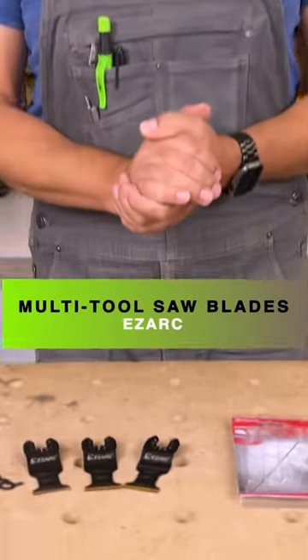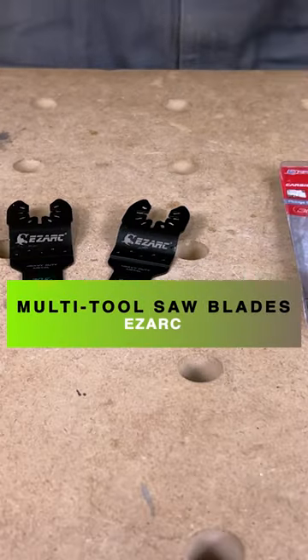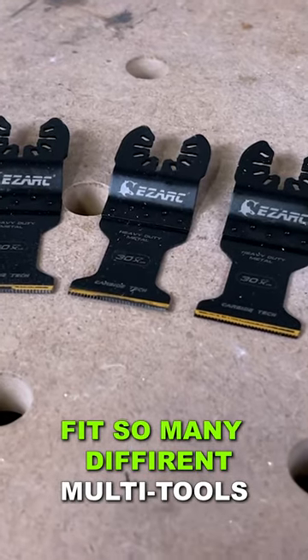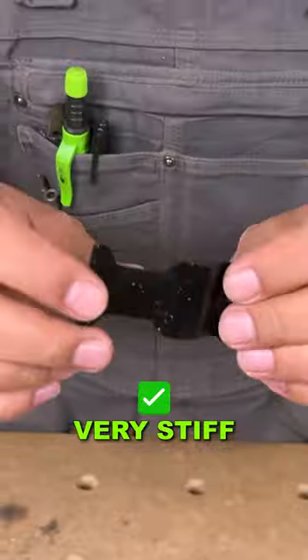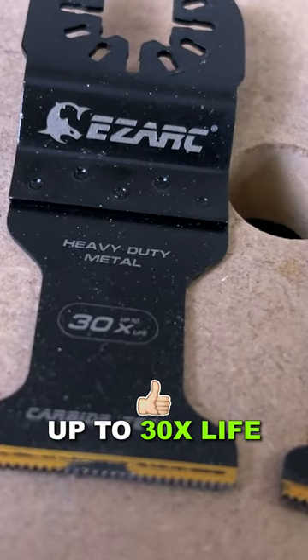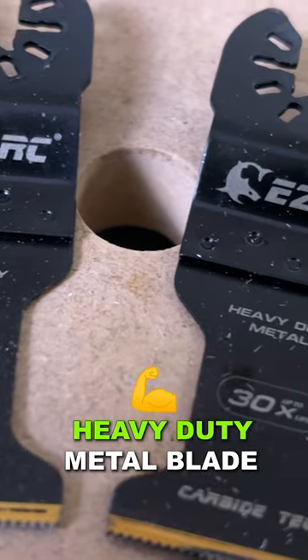Today we're going to take a look at some multi-tool blades by EZARK. These are carbide tipped blades that will fit so many different multi-tools. They're very stiff. You can see it says up to 30 times more life. They are a heavy duty metal blade.